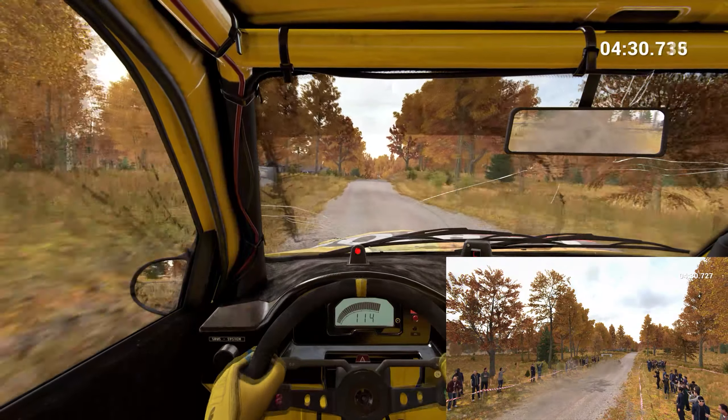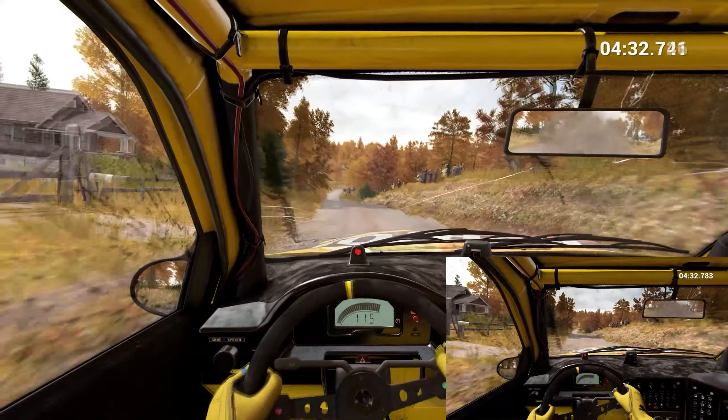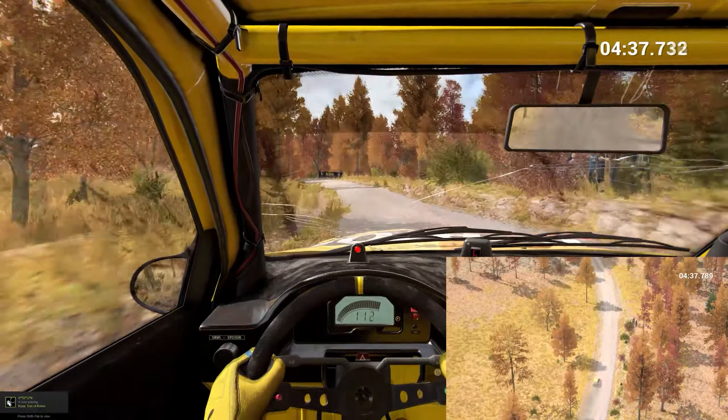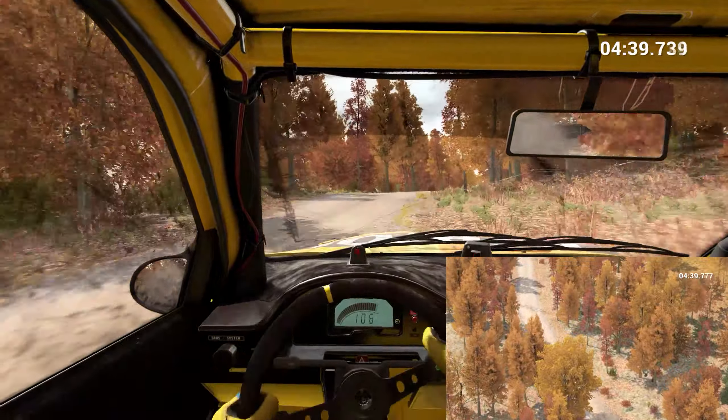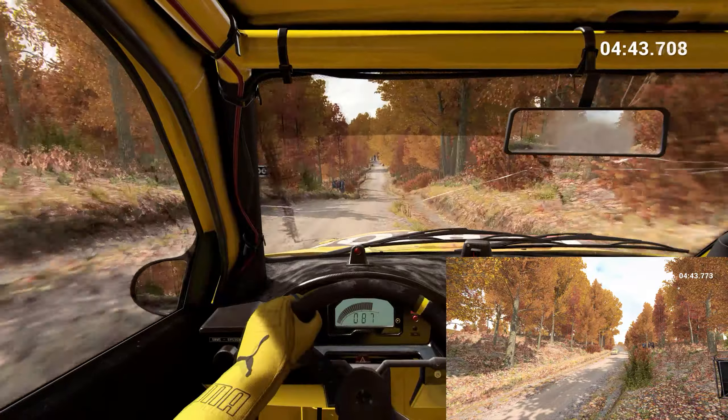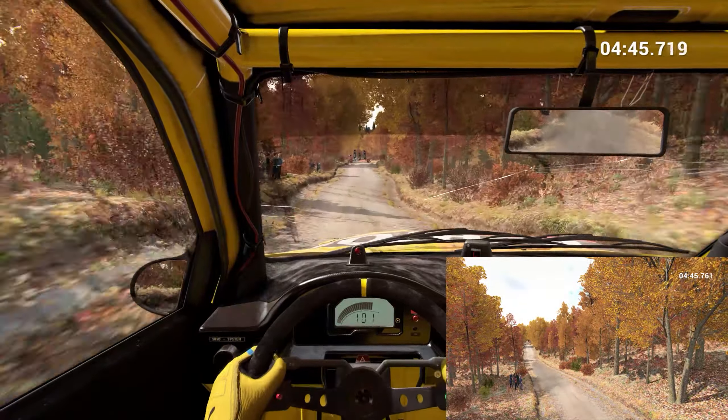110 over bumps. Keep left over crest, 60. Left 4. Right 6, 80. 110 over bumps. 100 over finish to stop.